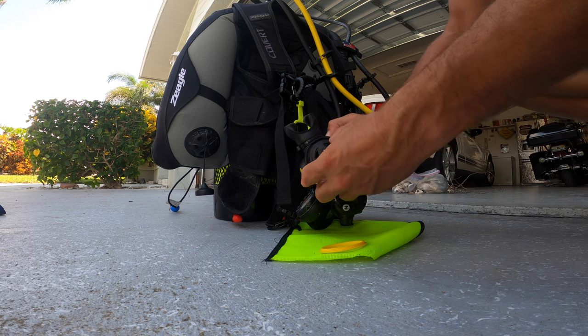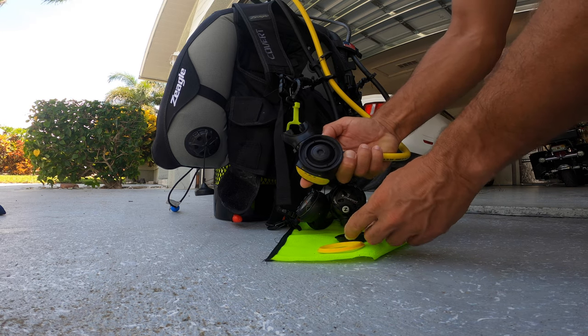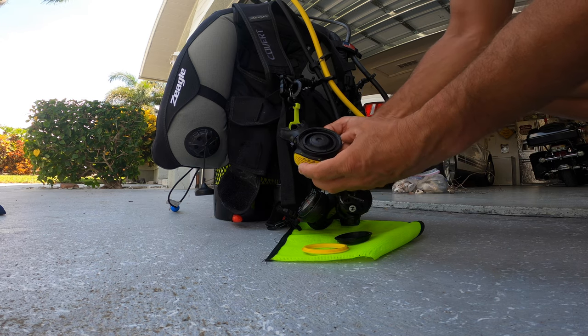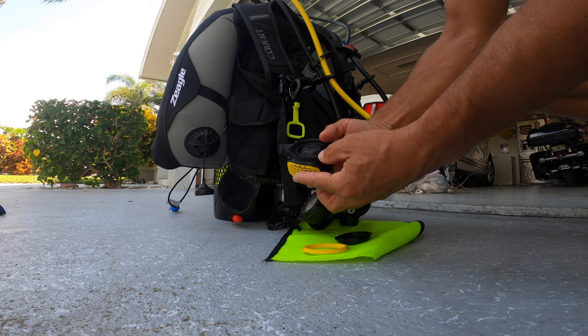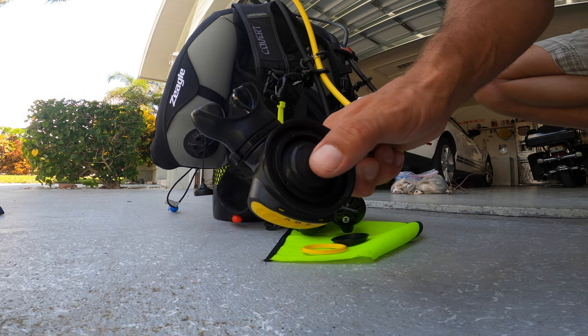Now we're going to see if there's any dirt inside. It could be, since it was a beach dive I was doing, so I have a suspicion that might be the case. It's actually still looking kind of fine so far, so we'll just continue and go in toward the membranes and check those out as well.